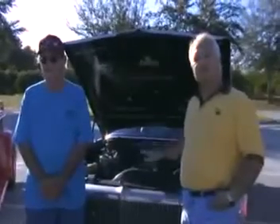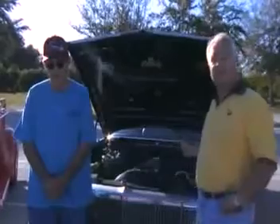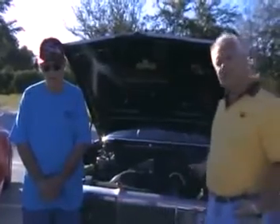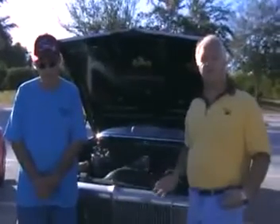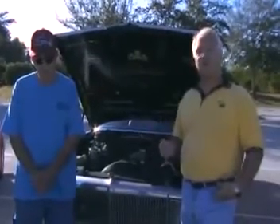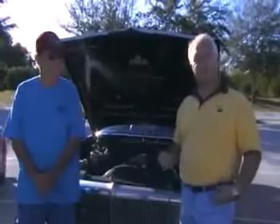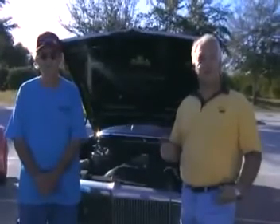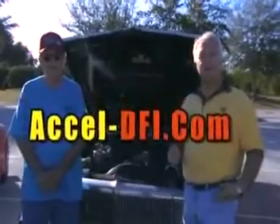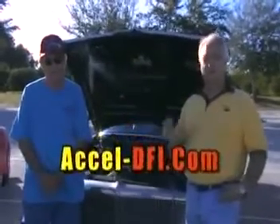This came with the original GM computer and we've since switched it out with the Xcel. This one actually has an Xcel Gen 7 on it, which is the big brother to the Thruster series. If you feel the need after purchasing a Thruster series for extra tunability or extra features, you can go to the website excel-dfi.com and contact your local Xcel dealer. They'll do an upgrade for you with no problem.